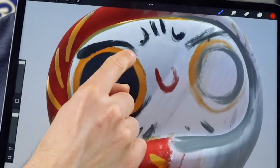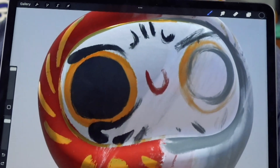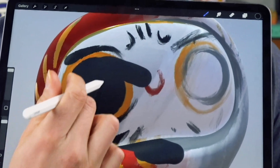You can also use two fingers and rotate like that — super cool. You can also sample a color by using one finger, tapping and holding, and that'll bring up my color picker. Now I can sample and load up that black color and start drawing with it.